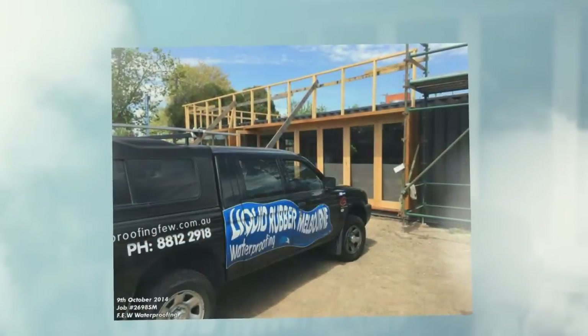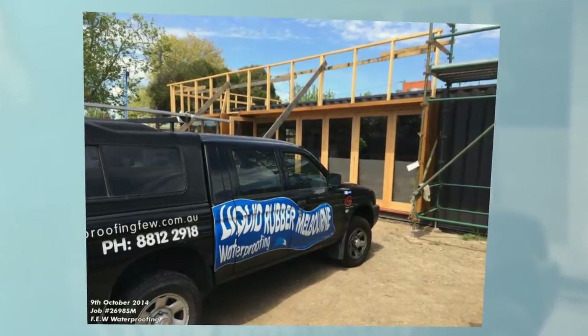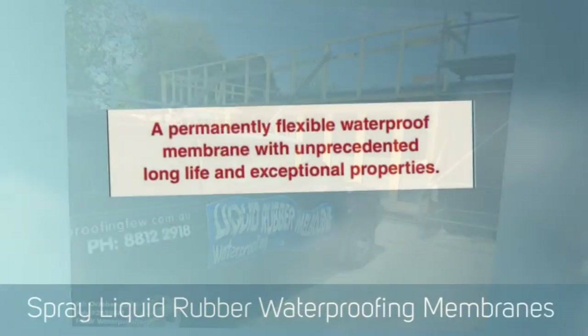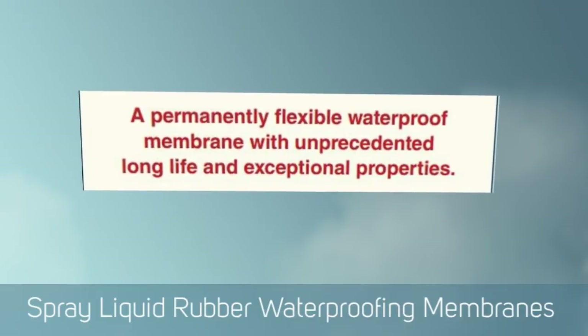We were asked to come in because we had the liquid rubber and its special properties — being UV resistant, highly flexible, and suitable for this type of job. We bond directly to metal containers.